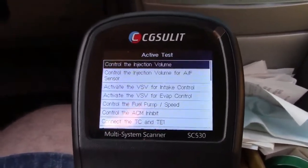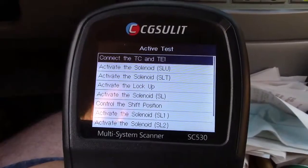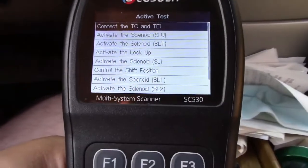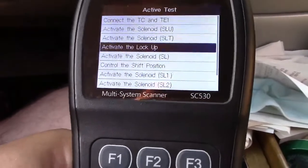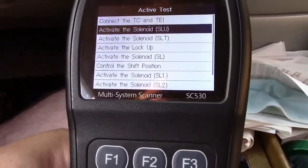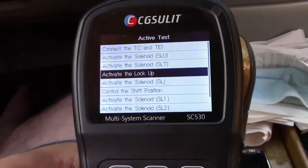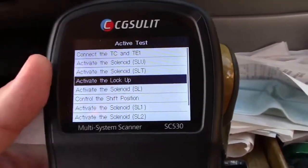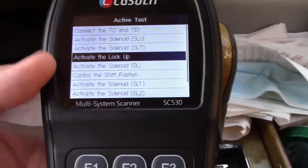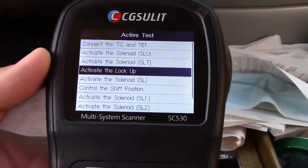Under the transmission, you can activate the solenoid, activate the lockup, and control the shift position and the different solenoids. I don't want to break anything on the car since everything is working, so I have no reason to actually run any of these.